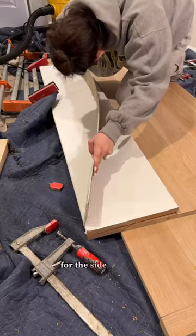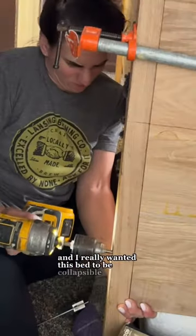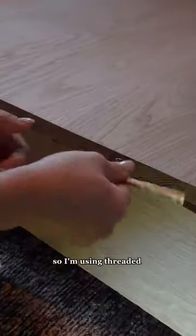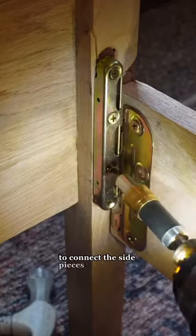To get a consistent curve for the side panels, I made a template. I really wanted this bed to be collapsible, so I'm using threaded inserts and furniture connecting bolts to connect the side pieces to the headboard.